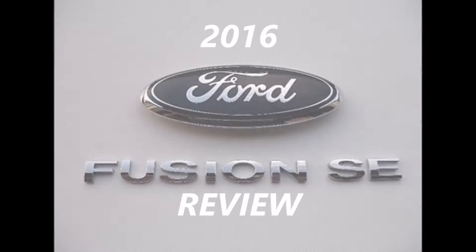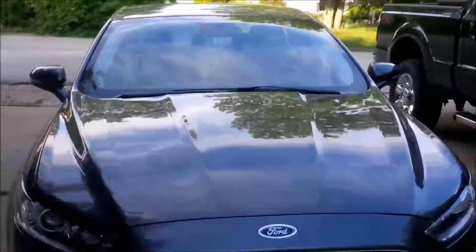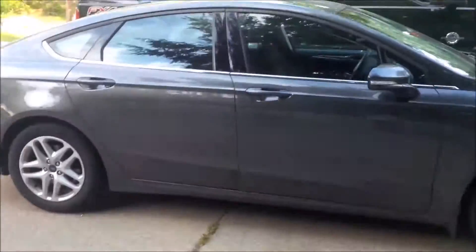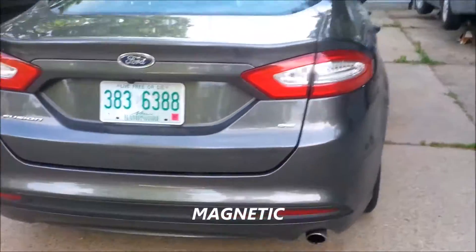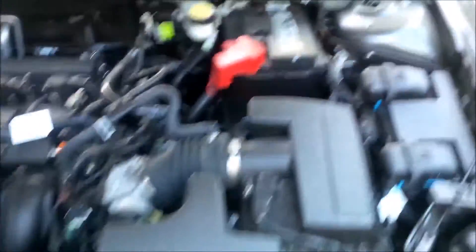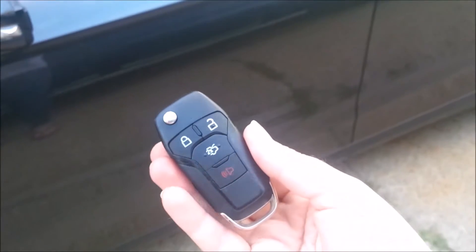2016 Ford Fusion SE, 2.5 liter engine, four-door sedan, metallic silvery gray color. I'll show you what it looks like — half of this stuff doesn't mean anything to me, but if you're watching this video it might mean something to you.